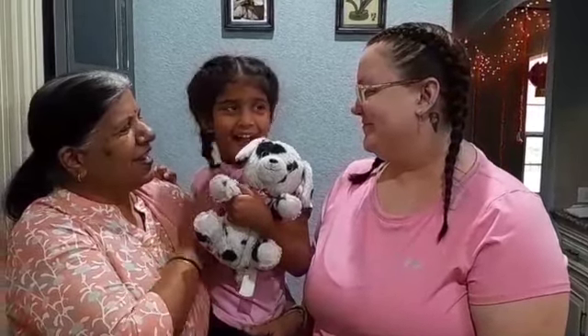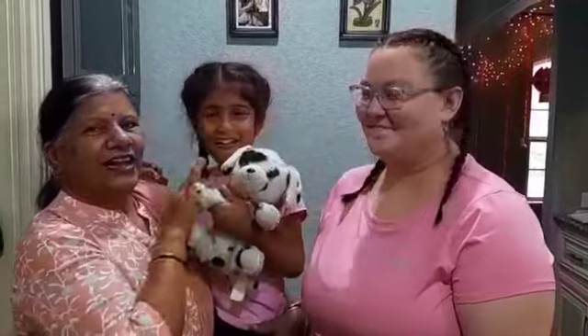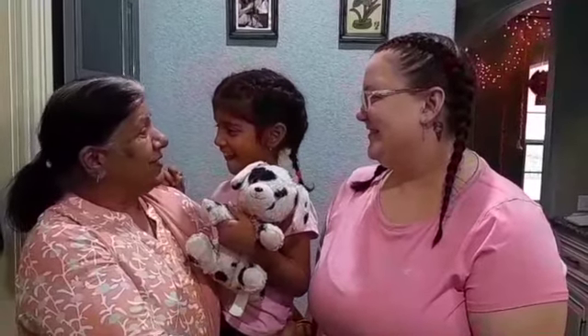This is Anasha and this is Victoria. Anasha is Nani. She wants to learn Sabudana Kichdi.